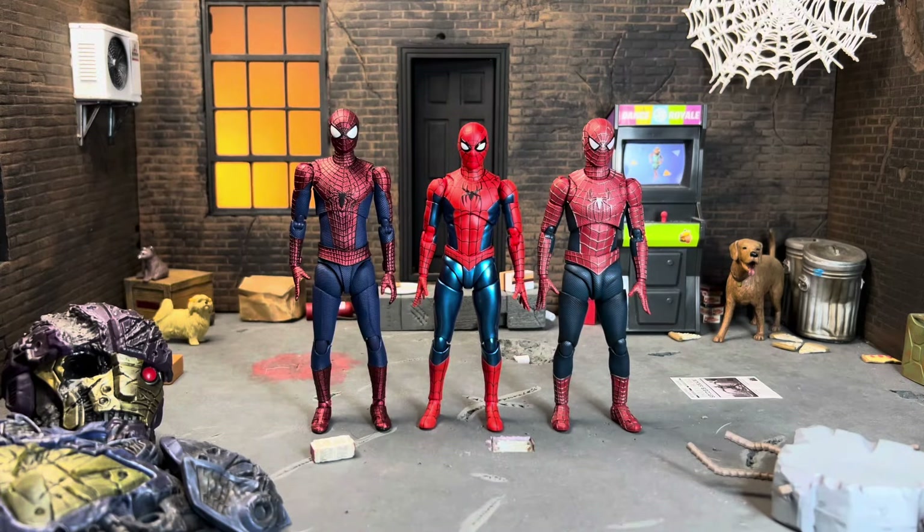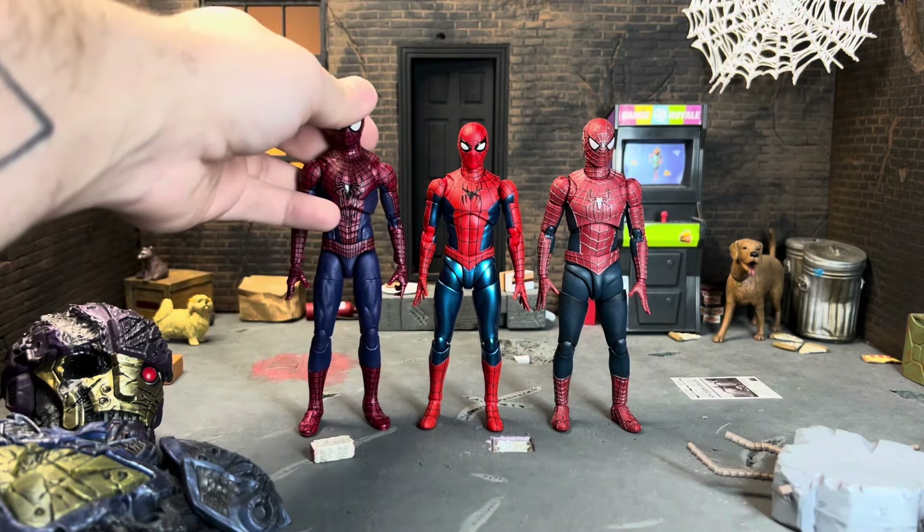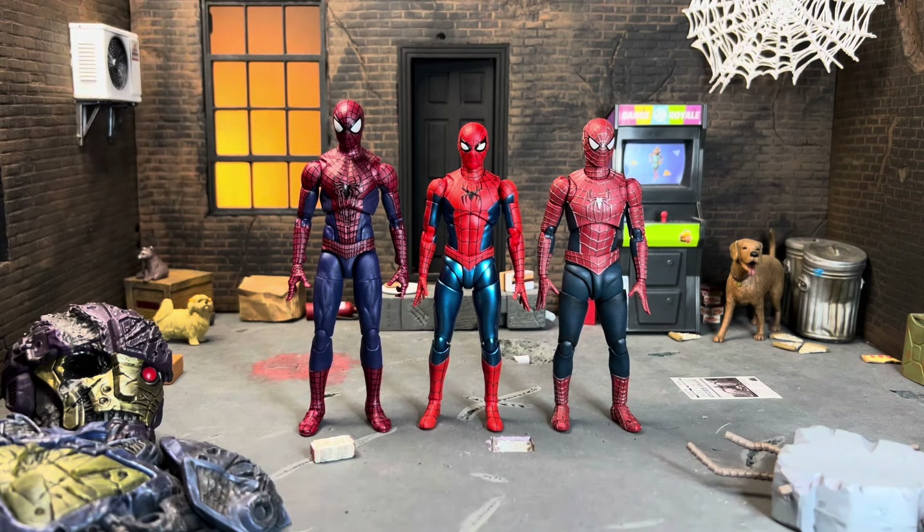Here he is next to the Figuarts No Way Home Andrew and Figuarts No Way Home Toby — these three look so good together. I wish they had nailed the reds on Toby and Andrew the way they nailed it on this Tom. Before I thought those looked amazing and they still do, but this Tom is so accurate. I personally think the Marvel Legends Andrew is better though — I like the paint on it more — and swapping him in, I think the colors and everything look better.